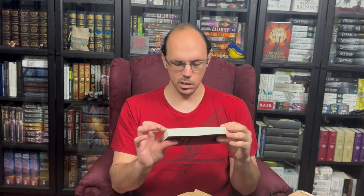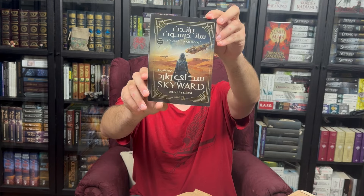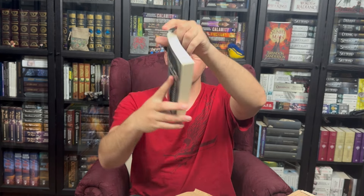And then we have... this is Steelheart in the Arabic edition. Yes, it says Steelheart right here. And this one is Skyward. That's really cool. I really, really like getting these Arabic editions. That is super cool.